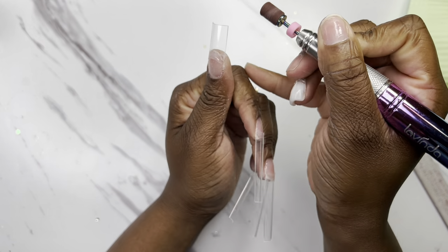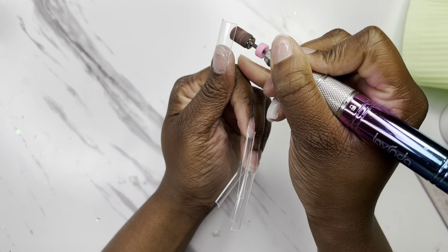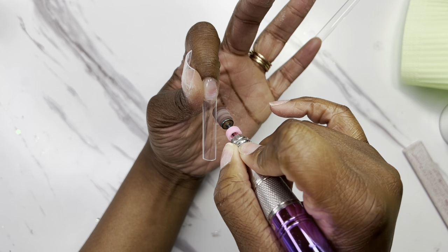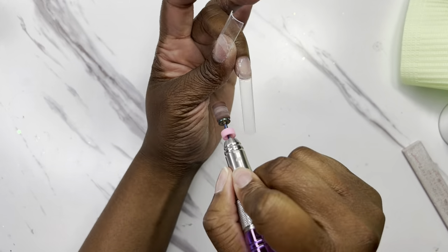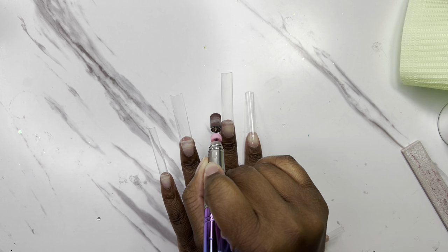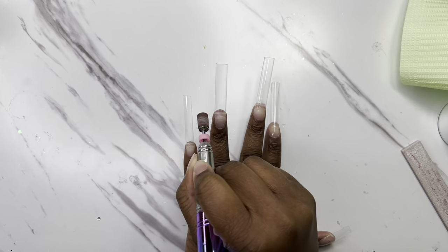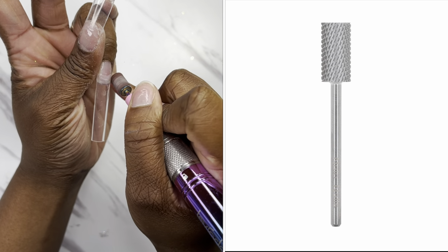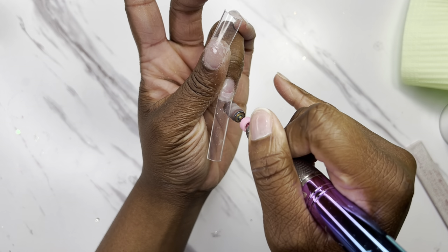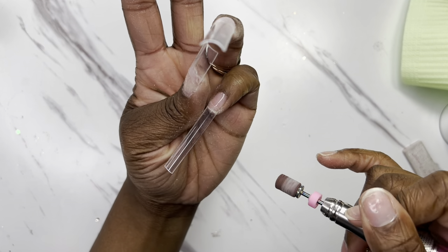Right here I just took my sanding band and was trying to shape them up a little more to make them narrower, because I just was not getting the narrowness I needed with my hand file. You usually don't use this bit — I don't actually know the name, I'm really bad at the names of the bits. You usually use the one that looks like this but it's sharp — it's really easy to cut yourself with. I'll try to link a picture in the video, but I was just trying to get them really, really straight.